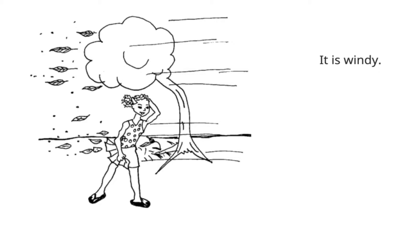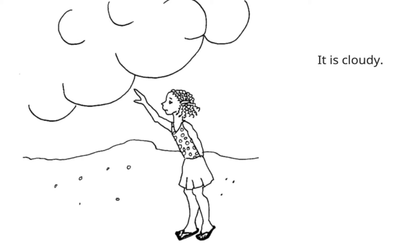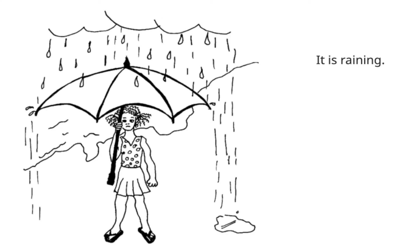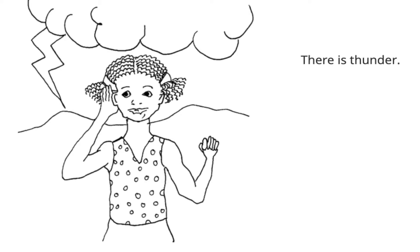It is windy. Look at that wind blowing the leaves everywhere boys and girls. It is cloudy. It is cold. It is raining. There is thunder. Look at that big lightning bolt. And usually when there's lightning, we hear big bangs of thunder, don't we?